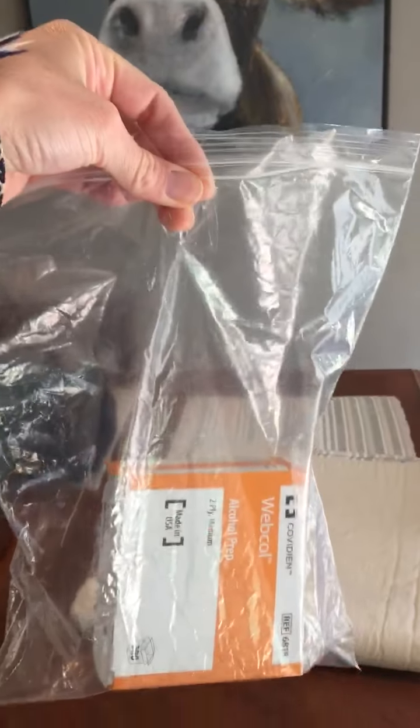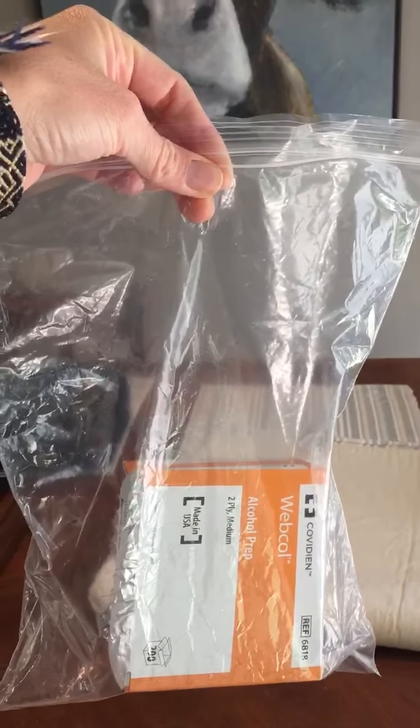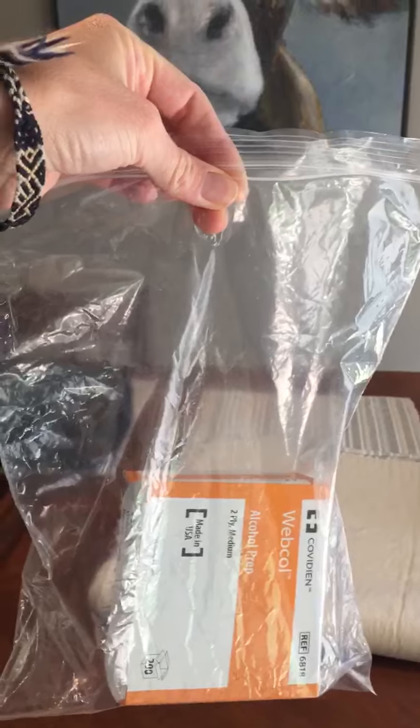That way you have a place to put your pump if you run into any issues with having no clips available or a fanny pack.